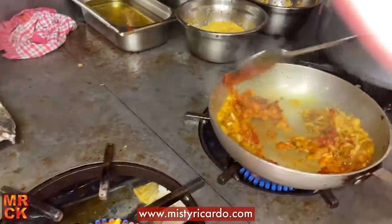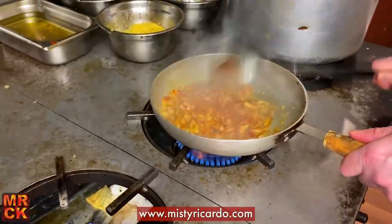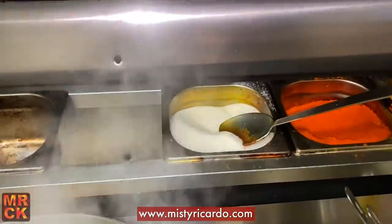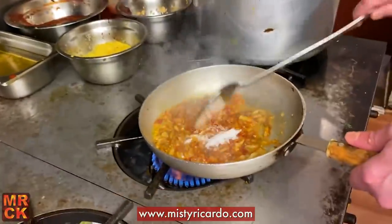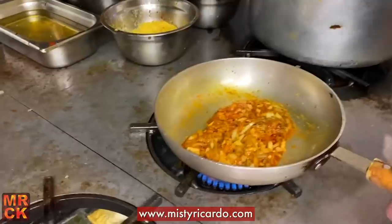Keep the heat down once the powdered spices have gone in. Sugar? Yeah, because it's a patia. We're going to add a little bit of sugar — about that much, perfect. Mix it in, and then tomato puree.